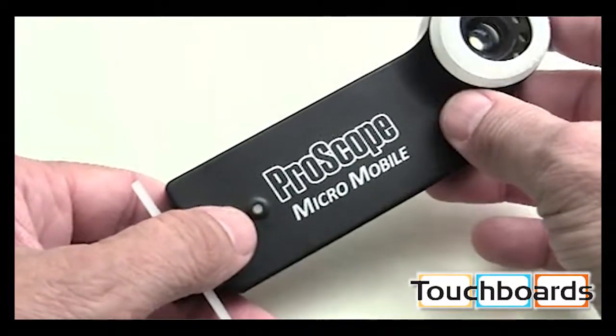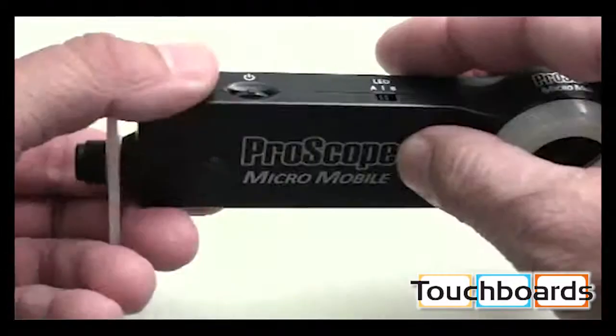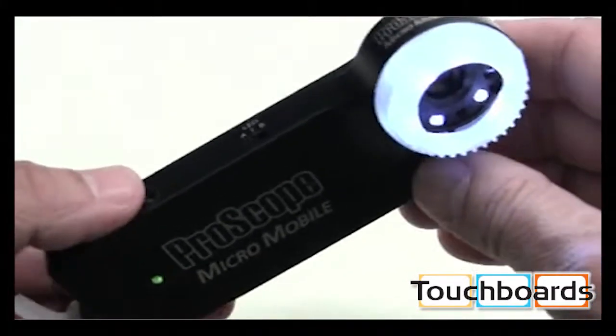This is a 5-hour lithium-ion polymer battery. The power button is recessed so that it's not accidentally pocket-powered. Press in on the power button for a full second until the power light comes on and the LEDs come on.